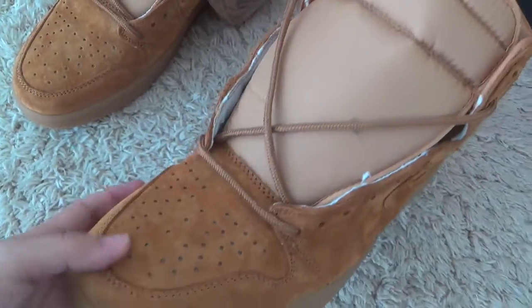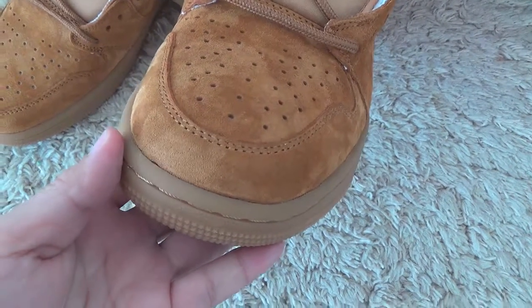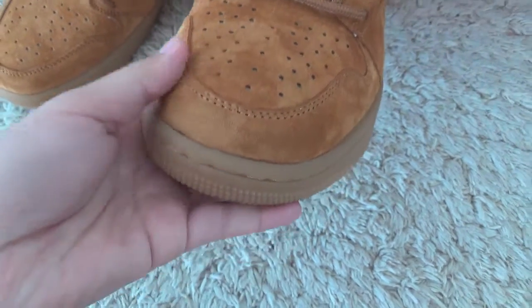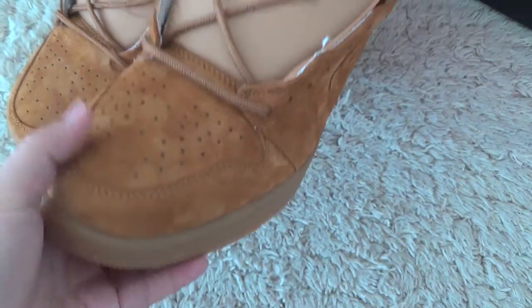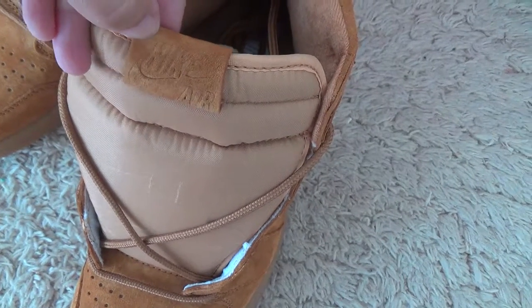Now let me check the surface. The leather is so good, and the lines go well. Here is the tongue with the Nike Air brand.